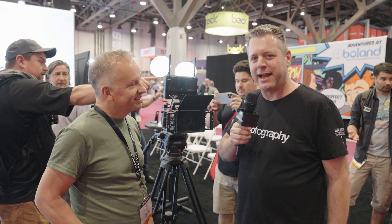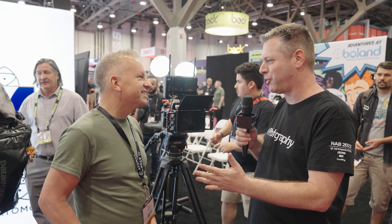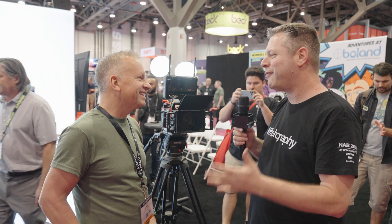Hi, I'm here at NAB 2023 with DIYPhotography.net, and I'm with Paul, Senior Vice President of Product. Paul, I've heard about Atomos Connect — please tell me, what do you have new in that region?